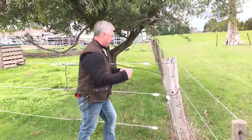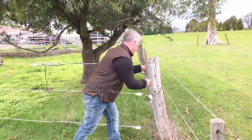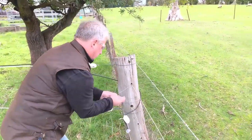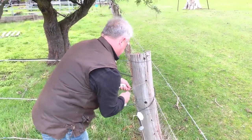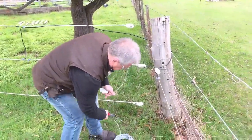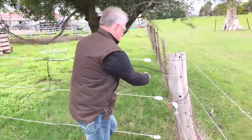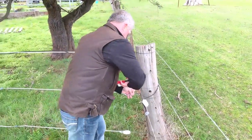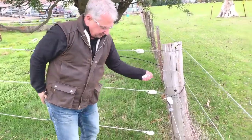Off we go. First, we're going to do a strip grazing fence across the paddock here. We're going to tie up an end inflator here on the post to fit. This is quite soft wire, so it won't actually break — it's high tensile wire — but what we're doing here, we'll cut them off. We can see there's our strainer point.